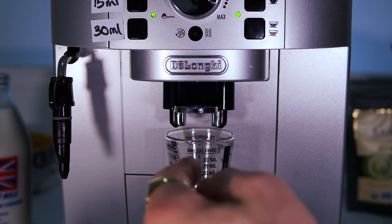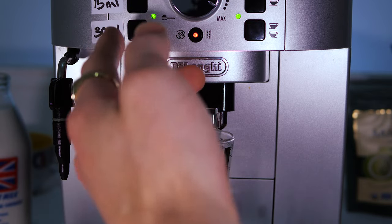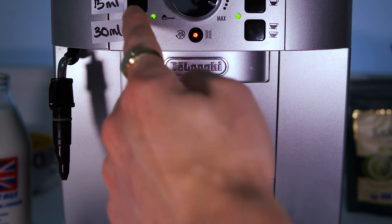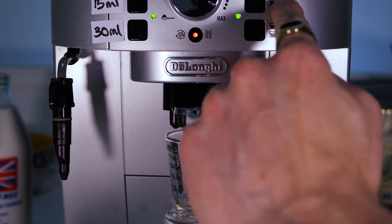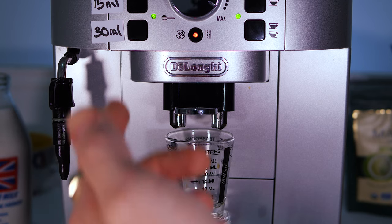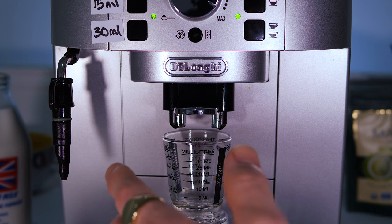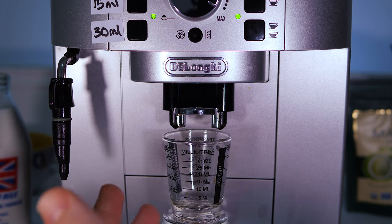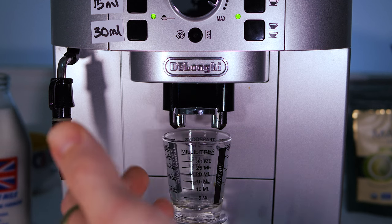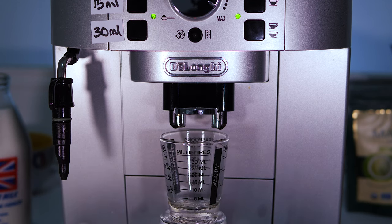To recap the reprogramming process: hold whichever button you want to reprogram, the coffee will start grinding and flow will begin. Hold it until the green light starts to flash, then let go. Press the button once again when you want to stop the flow. If you overshoot — say you're aiming for 20ml and it goes to 25ml — you may find the program actually seats in closer to your target. Now going ahead with the 15ml shot.